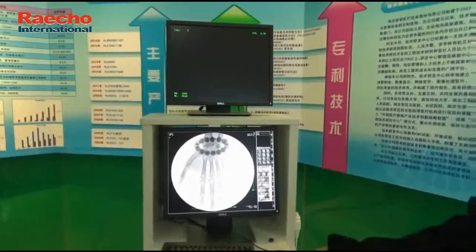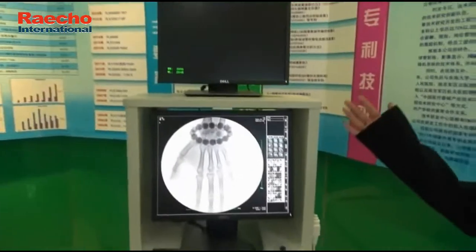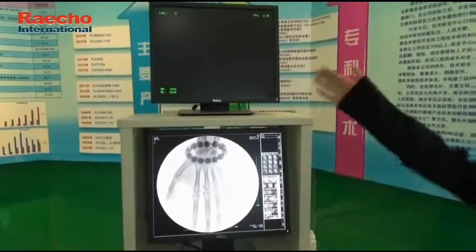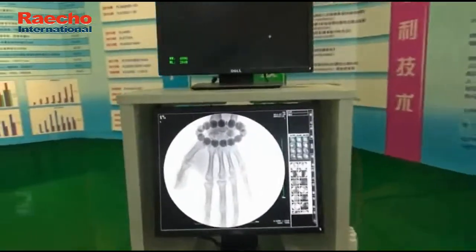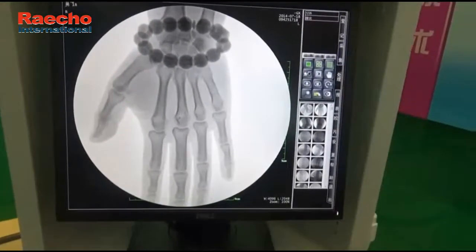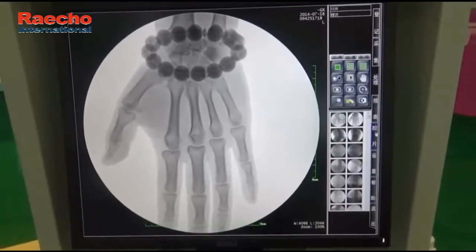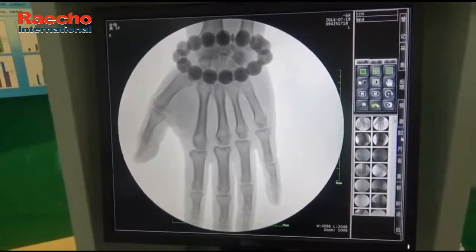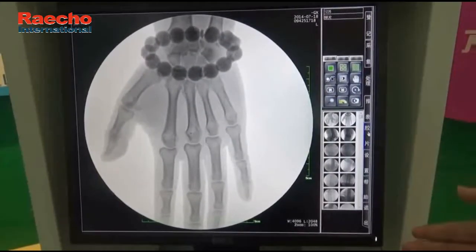Finally, here is the standard workstation of PLX-112B. It comes with two liquid crystal displays — the lower is the main screen while the upper is auxiliary. This machine integrates the functions of registration, acquisition, processing, reporting, and printing. It has a standard DICOM interface which can be connected with the hospital image network, bringing great convenience to doctors' work.